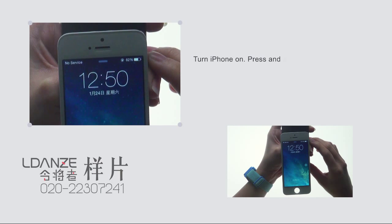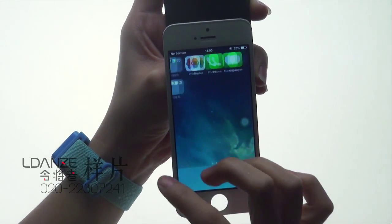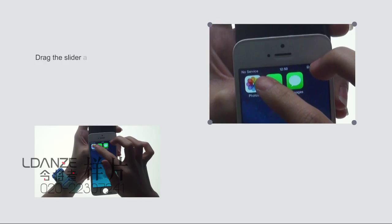Turn iPhone on. Press and hold the sleep-wake button until the Apple logo appears, then wait until the slider appears. Drag the slider to unlock the iPhone.